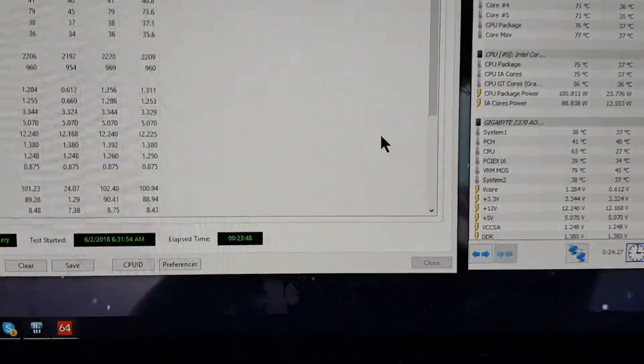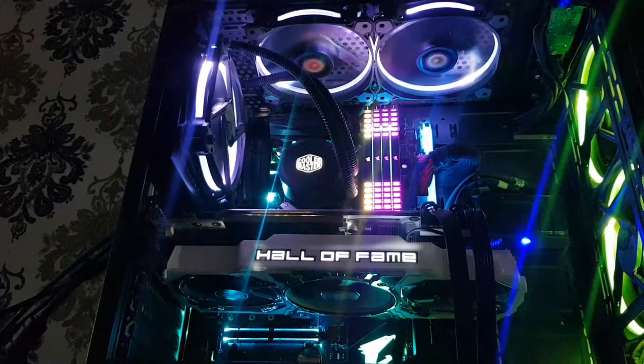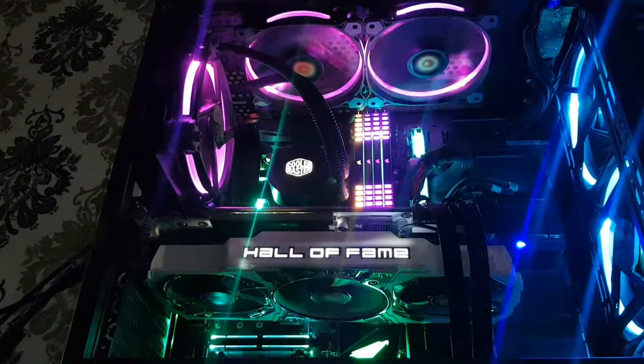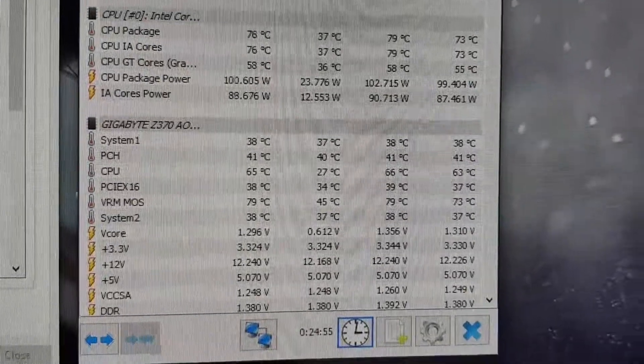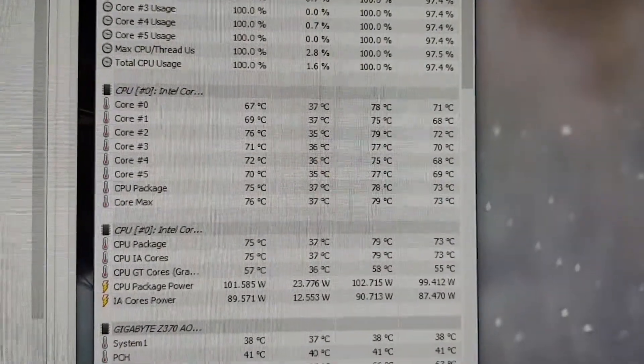Currently I am doing a stress test for 20 minutes plus, still using the 120 millimeter. The test has been running for almost 24 minutes now — this is still the 120 millimeter all-in-one, the Cooler Master Master Liquid Light 120. It's a pretty decent cooler. Running at 5 gigahertz at 1.356 volts, and the hottest temperature is 79 degrees Celsius.